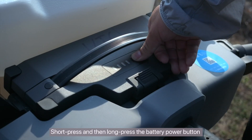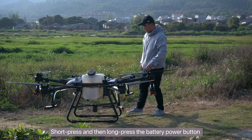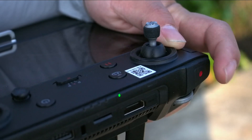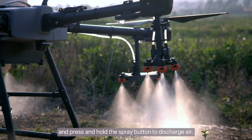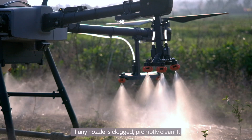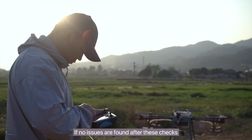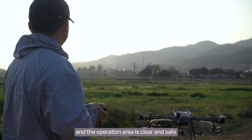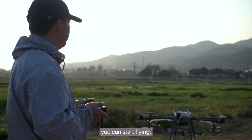Short press and then long press the battery power button to turn on the Agras drone. Add the liquid pesticide and press and hold the spray button to discharge air. Check that the nozzles are not clogged; if any nozzle is clogged, promptly clean it. If no issues are found after these checks and the operation area is clear and safe, you can start flying.